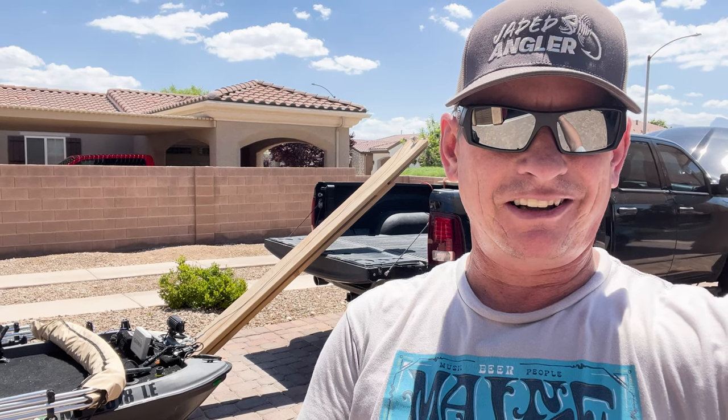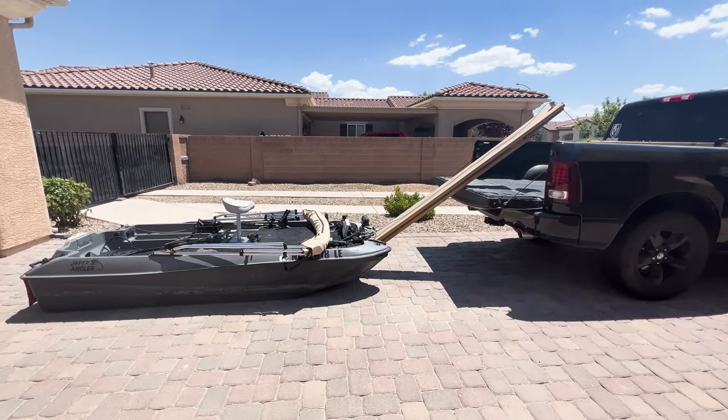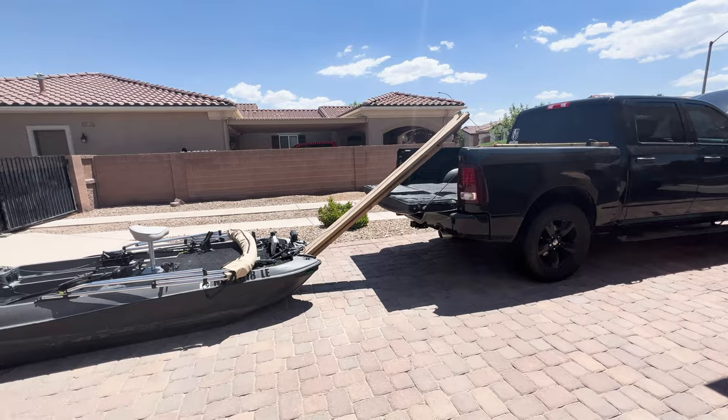Good afternoon crew, Tony here with Jaded Angler. Today I'm going to go over how I load my Palm Prowler up into the back of my truck. I get a lot of questions and comments out on the lake about how I do this. It's a really simple technique — you can buy all the parts right off Amazon, and I'll put a link below. Here is my Palm Prowler 10, and I'm going to load it into the back of my Ram 1500 pickup truck.